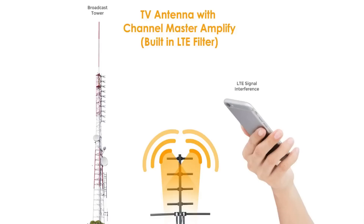You won't have to worry about this with the Channel Master Amplify. Built-in filters are designed to clear your over-the-air TV signal path from common interference, including those created by mobile LTE signals.